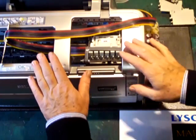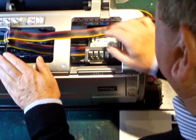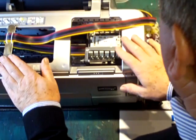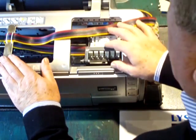When we have a continuous ink system that's come to the end of its life, what we can do is upgrade it to the latest level of continuous ink system. So what I'm going to demonstrate here is how we can take off the old system and transfer the inks across to a new system.